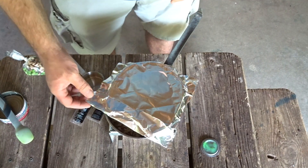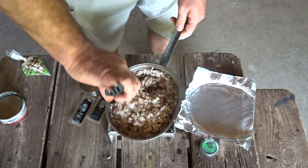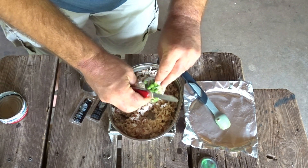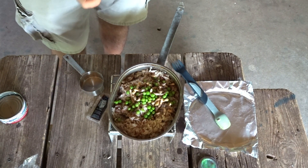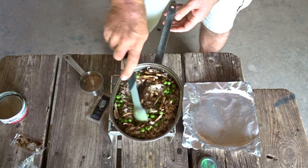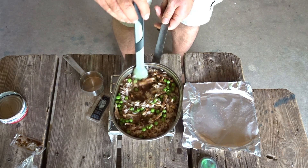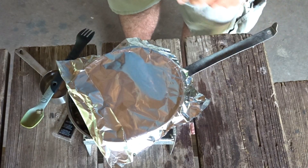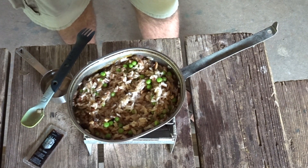Let's check and see how that water absorption's going. Oh man, she's almost absorbed. We've got to add some stuff now — get it all hot together. So we need the mushrooms and our peas, and we need the soy sauce. We're going to let those vegetables heat for just a few minutes. Now we're going in with the crab. I'm going to give it a good stir and then we'll decide if we need to add any more soy sauce.